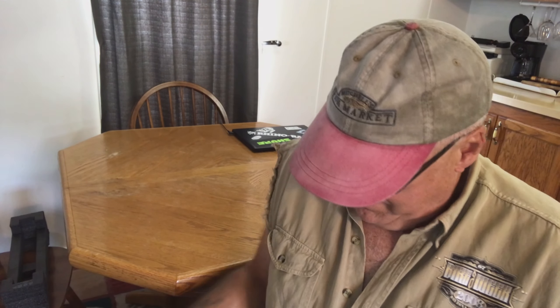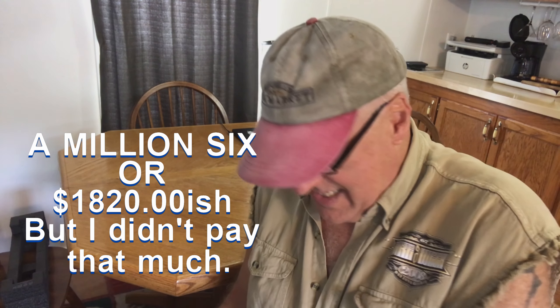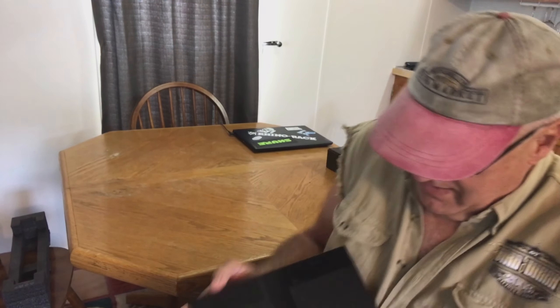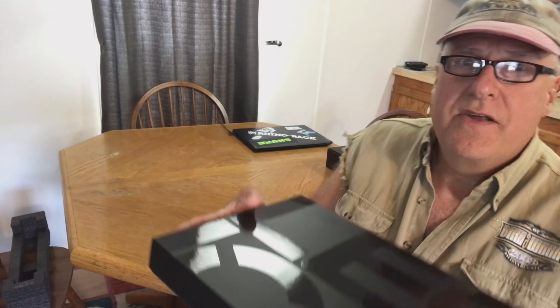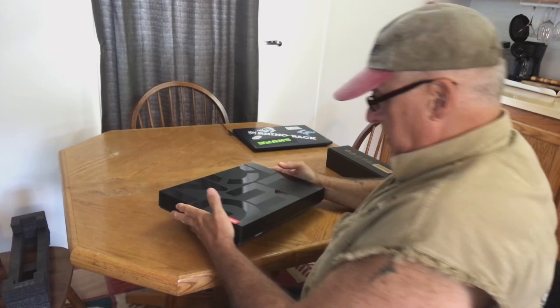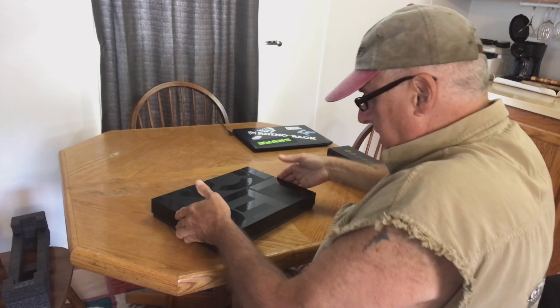Now I can get a finger in there — it's scary ripping into something like this. I'm not going to tell you how much it cost; I think it listed for around $1,888.99 or something like that. They spent some money on the box — that's pretty special. It came well protected.